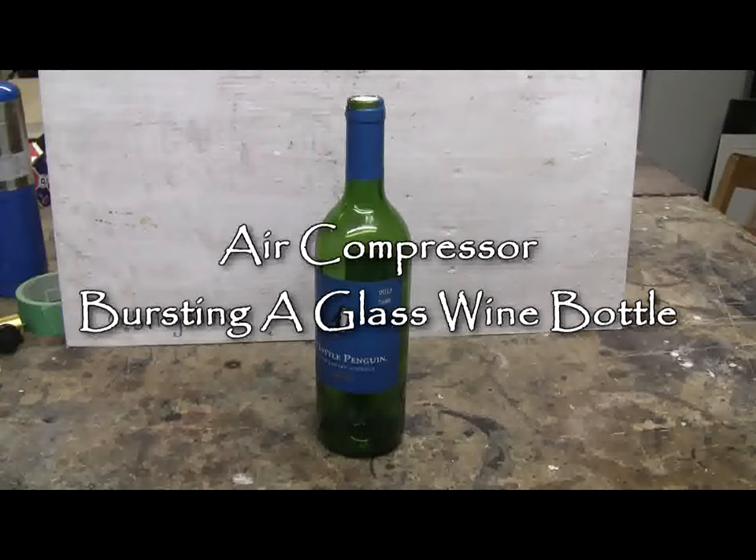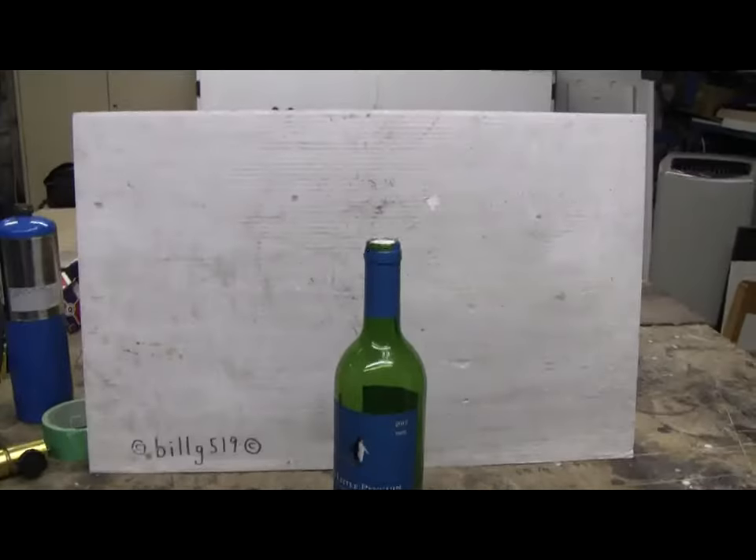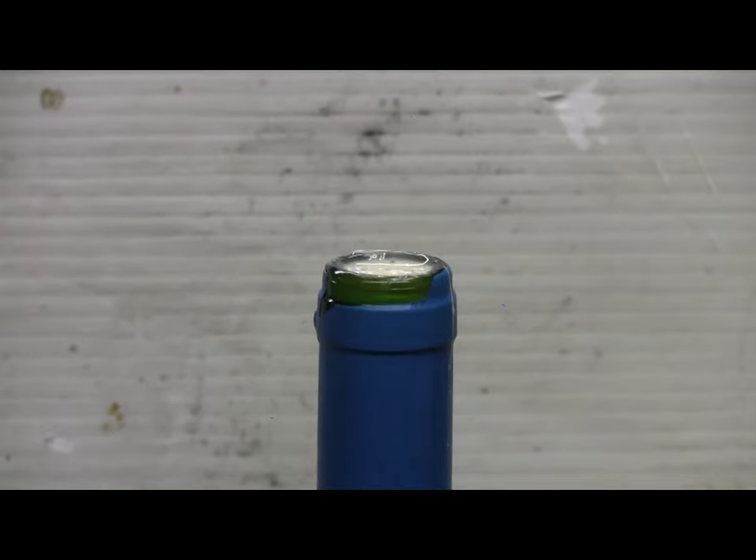I'll be trying to pop this wine bottle with high-pressure air, so I've started to get it ready. The neck has been roughed up on the inside with a grindstone to make the glass have a good rough surface to bond the epoxy, and I've put a little ball of paper in the bottom of the neck, and then poured about an inch of epoxy into the neck, which I'm now letting harden.